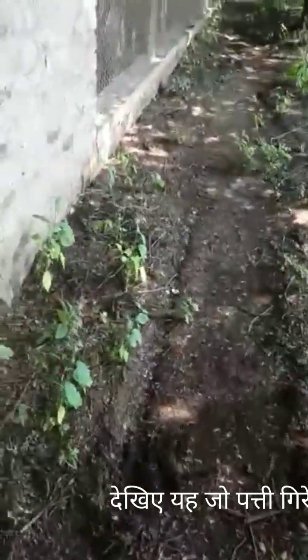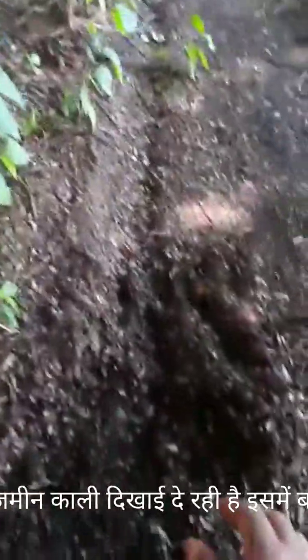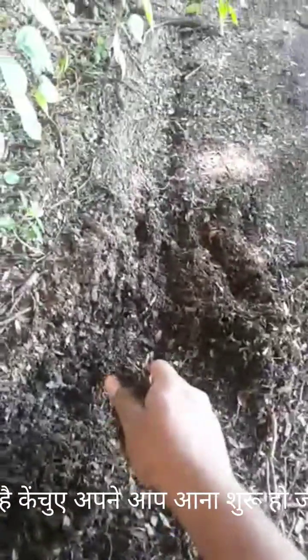I will show you the leaves which have fallen on the ground. This is a huge amount of leaves fallen and they are rich in nutrients, humus, and humic acid. I think this will be special if we add those in the micronutrient solution.